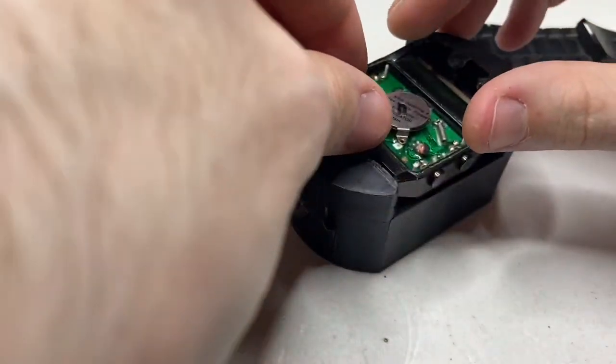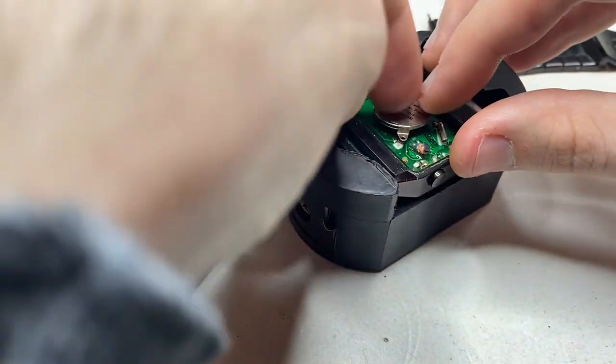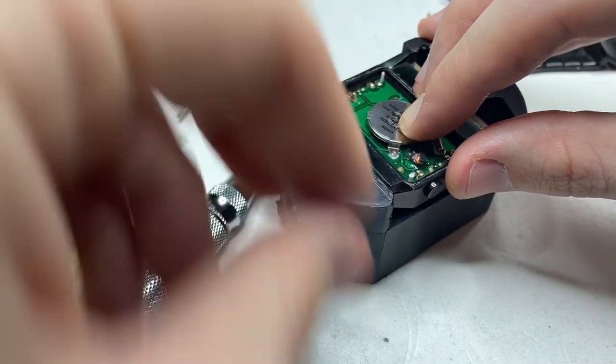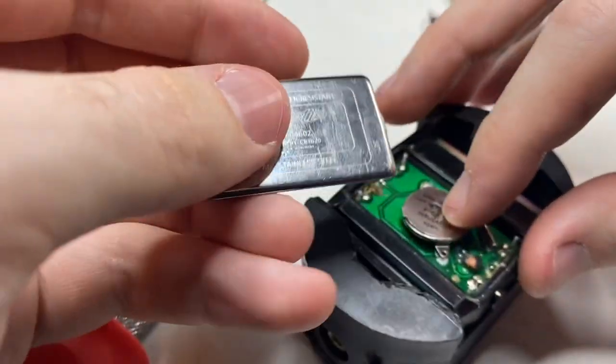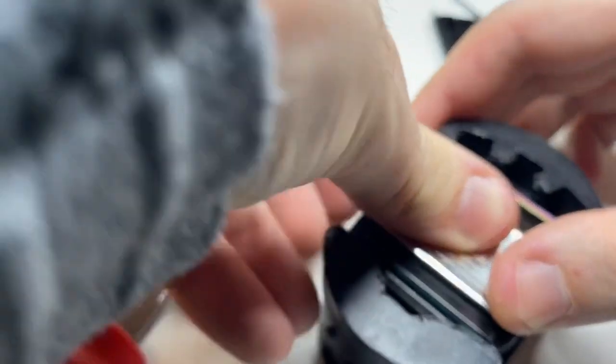It's missing a screw — I'm not super worried about that. We'll just put that in like so. We'll put the case back on. I will come back at a later date and put on the screw; I just have to find another one.